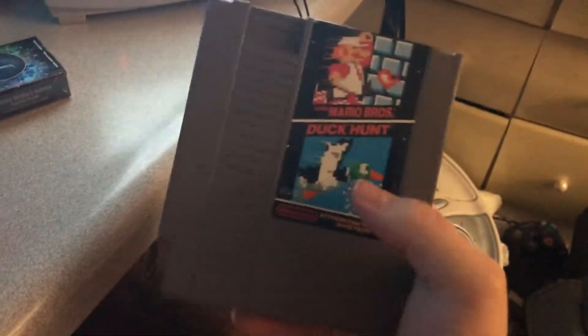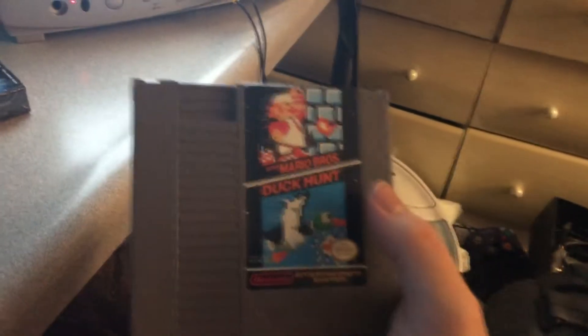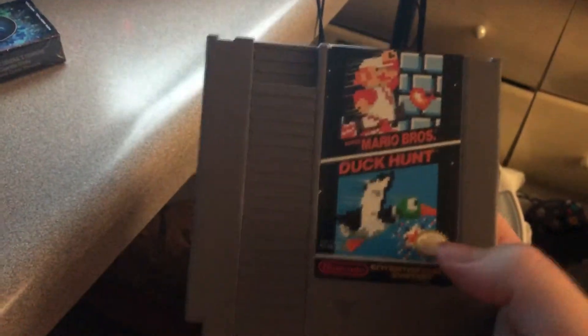Hey guys, what's up? This is Ziploc Rules 2013 and welcome to an all-new episode of Zips Collection. Today we're going to be playing some Duck Hunt for the NES. It's a classic game, also bundled in with the NES. We did play Mario Bros, but I did not play Duck Hunt — and we're going to be doing that now.